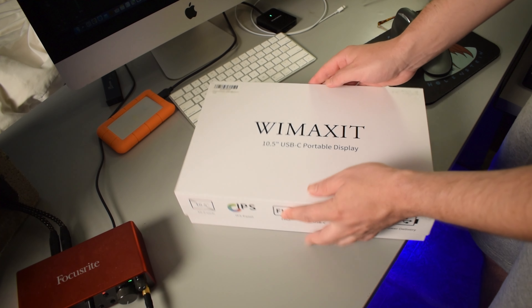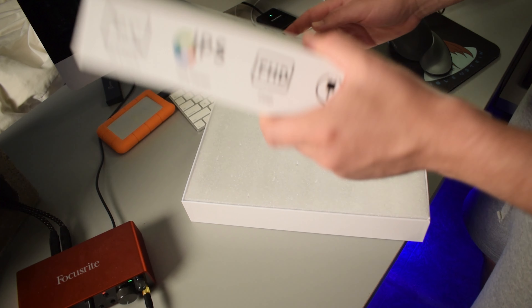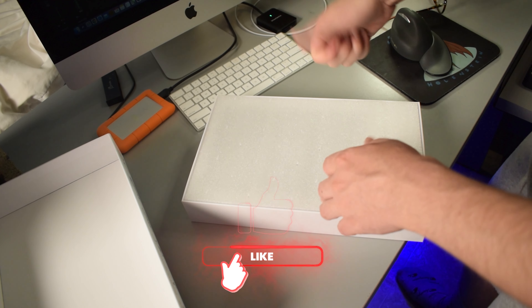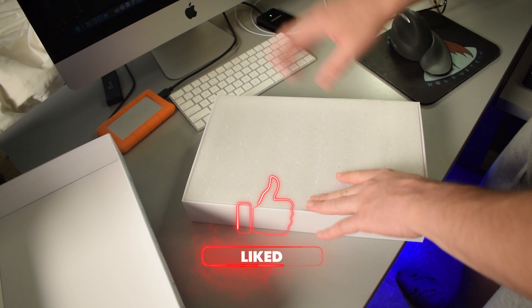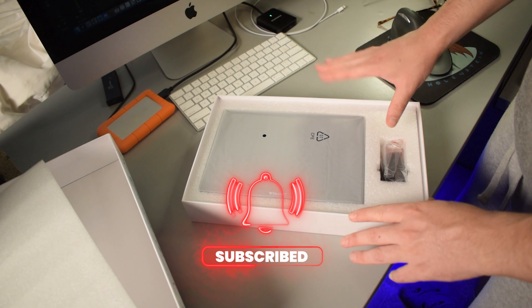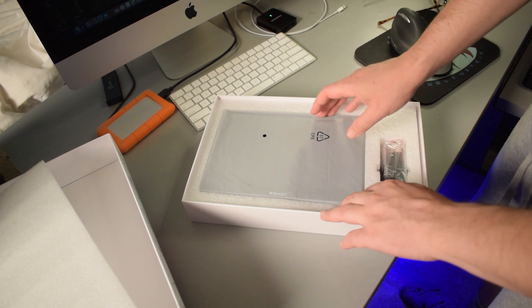Alright guys, let's go ahead and open this up. If you guys do like this video or if it helps you out, I'd really appreciate it if you went down there and gave this video a like — that would help me out so much. If you'd like to see more unboxings and reviews in the future, make sure to hit that subscribe button and also that bell notifications button.